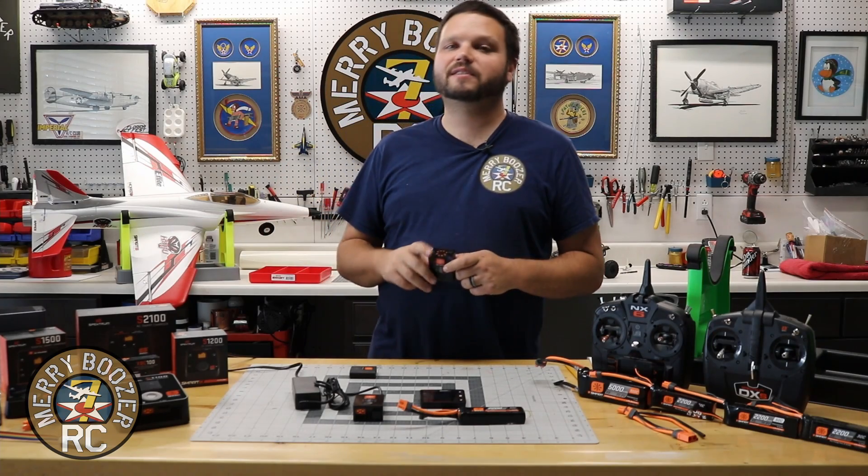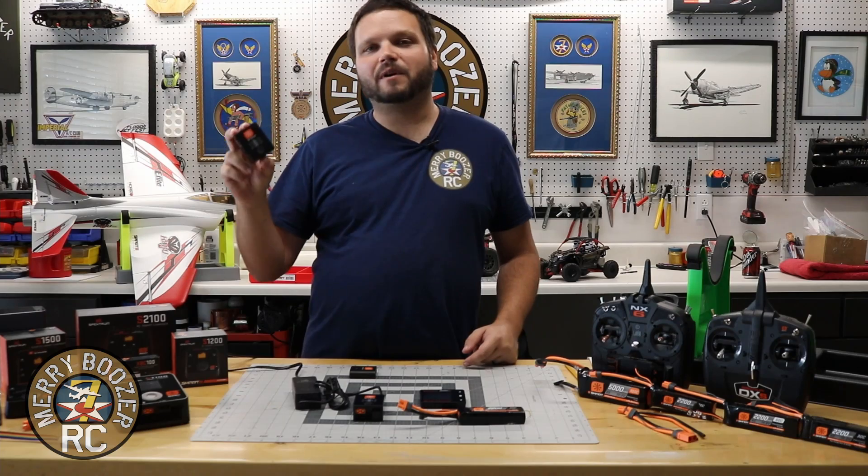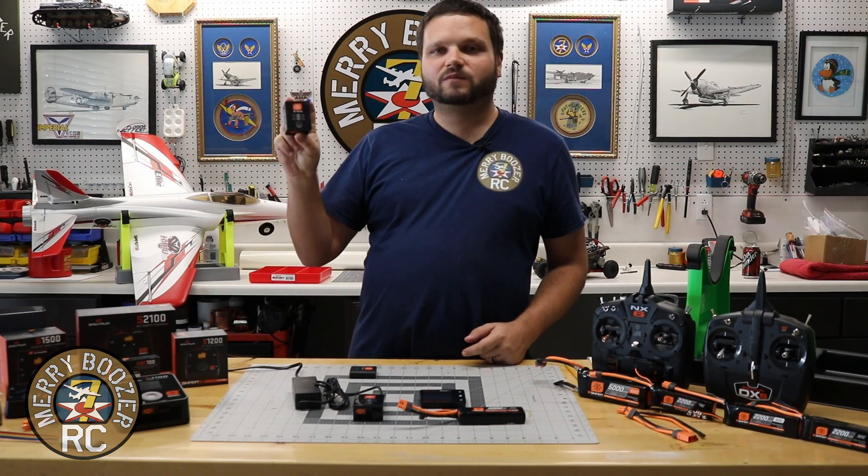So you'll get your battery and your charger. This is also available by itself for guys that are just looking for a nice 50-watt charger on its own.